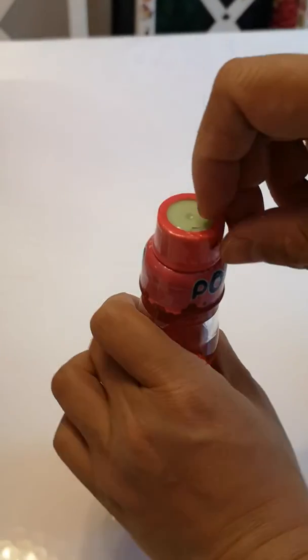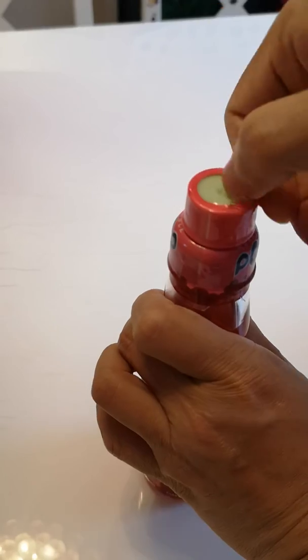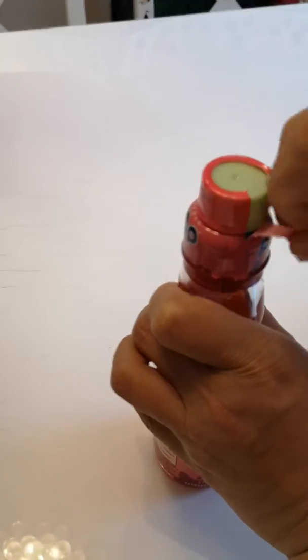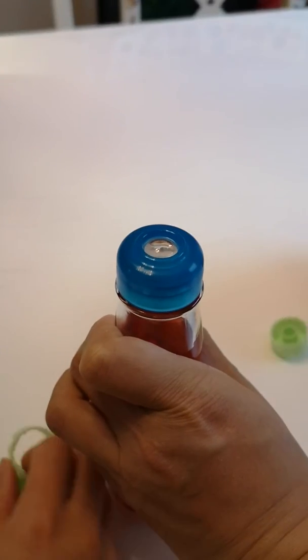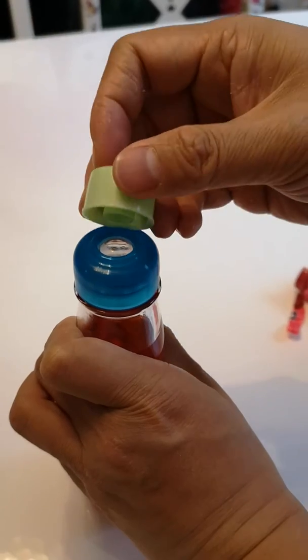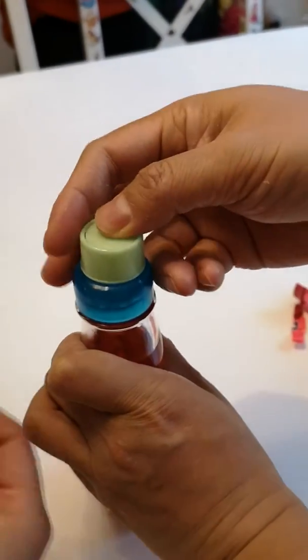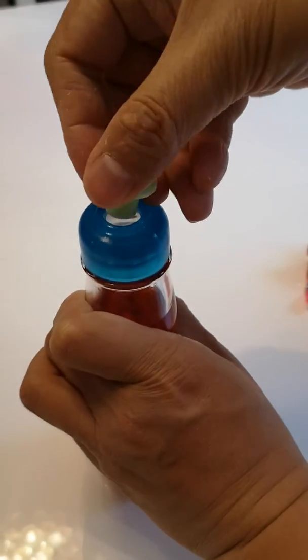First you unwrap the top. After you unwrap it, you will discover those green parts. In fact, those are the tools to open the drink. Get the middle part out first, separate the middle part, and then you push it down.